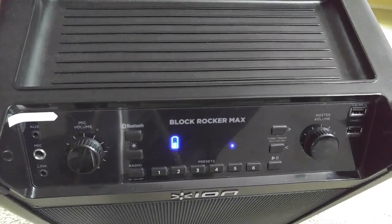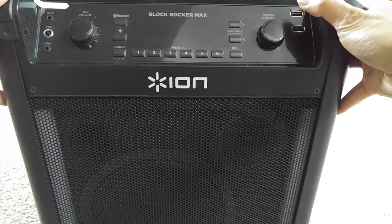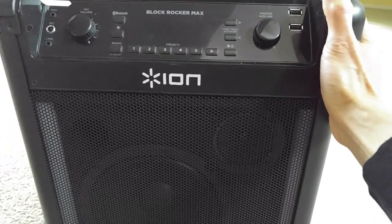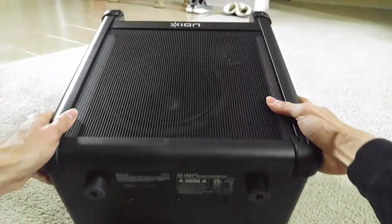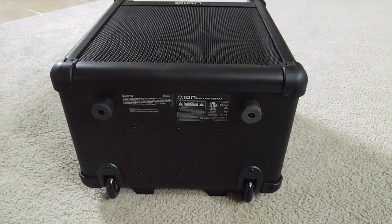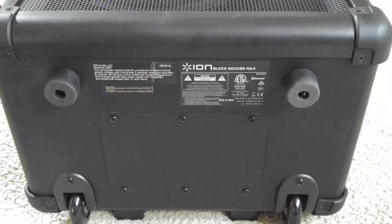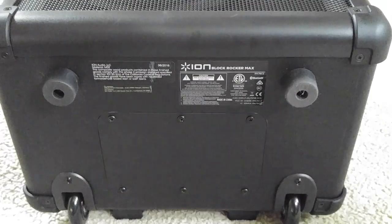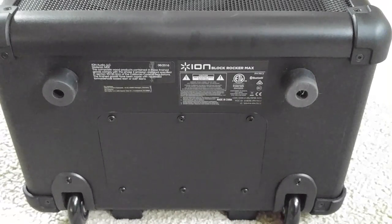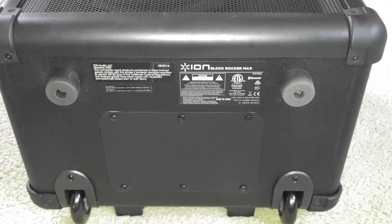You want to go ahead and power off your device first. On the back of the speaker there are a couple of different models — your battery door could be on the left, the right side, or on the back. For mine it's on the bottom of the speaker. On the bottom there are six screws, which are Phillips head. You want to go ahead and remove all six of these screws.